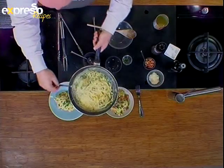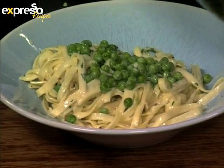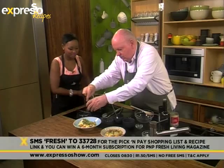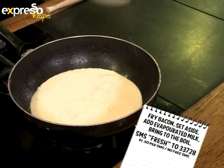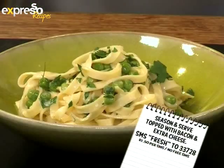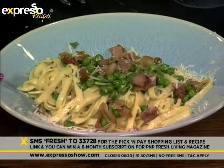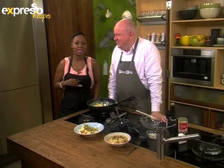As Michael mentioned, you don't have to use parmesan — you can use any type of cheese, whether it's a little bit of cheddar or a white cheddar. Our keyword for today is fresh, fresh to 33728. Here's how we got to this point: fry bacon, then set aside. To the pan, add evaporated milk and bring to the boil. Add butter and parmesan and stir until smooth. Toss in peas, parsley and pasta. Season, then serve topped with bacon and extra cheese. You get a link to the recipe and a list of Pick and Pay ingredients for this evaporated milk alfredo.